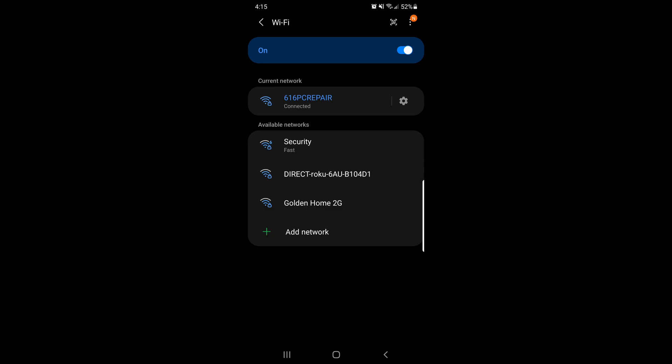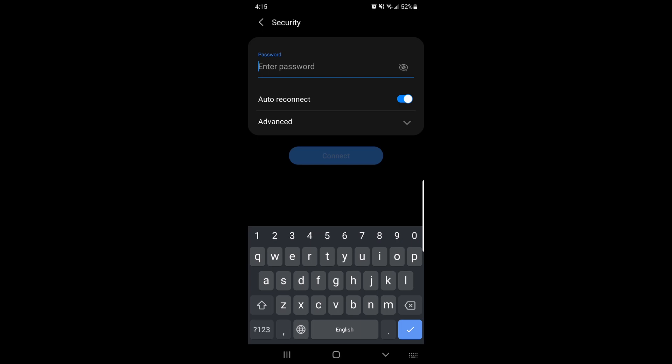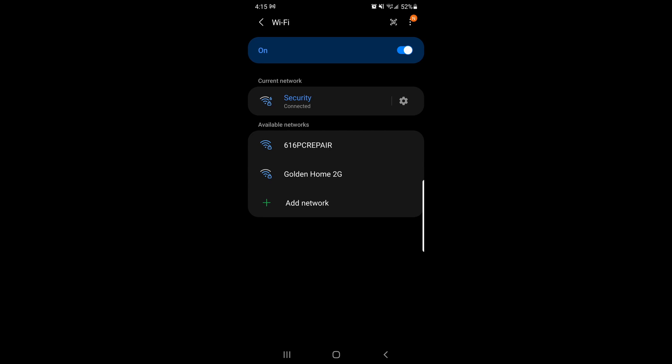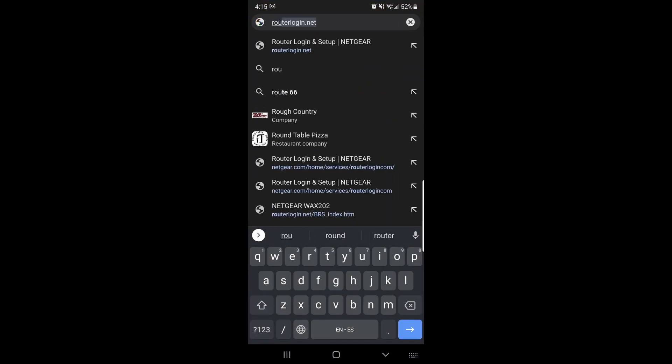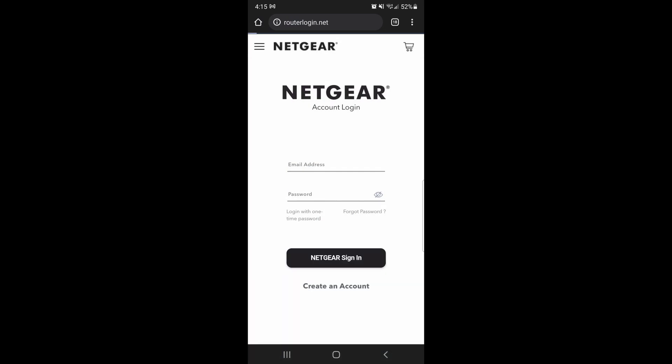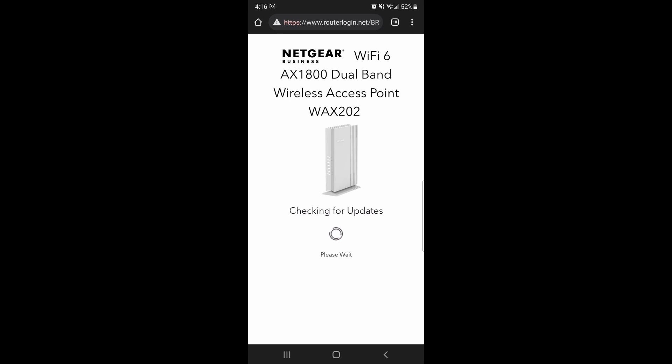Somehow we were disconnected from the router, so we'll go here and enter the password. Now we're connected to it. Let's go back to routerlogin.net — the firmware failed, so let's see if it'll allow us to update it now.